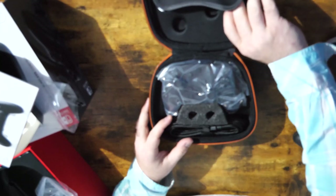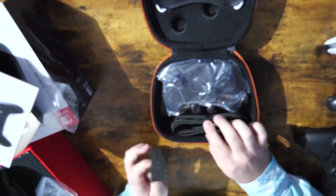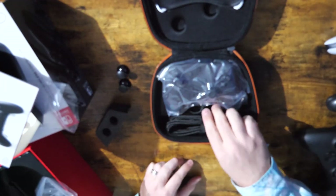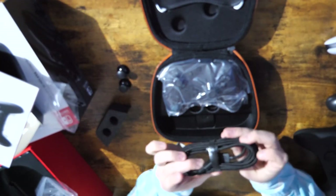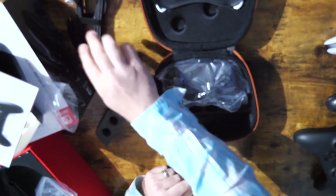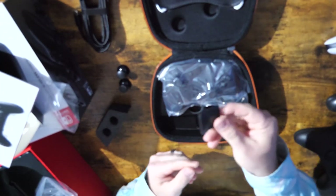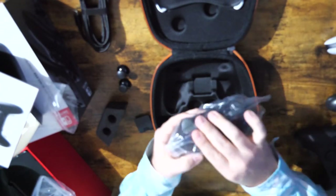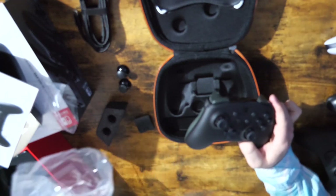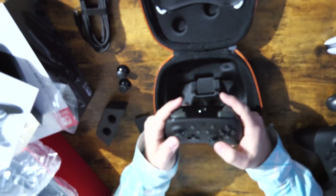We do get the white faceplate, which we'll look at in a moment. Right now here's the controller. There's some extra padding protecting the thumbsticks because there are extra thumbsticks in here. We'll take those out — we've got concave and convex thumbsticks. We have an extra long braided USB-C cable, which is pretty exciting. This thing looks really long, probably a 10-foot cable. And then we have the controller itself here. I can already tell just by touching it that I'm going to like this controller. Oh my gosh.